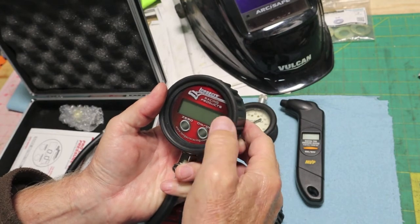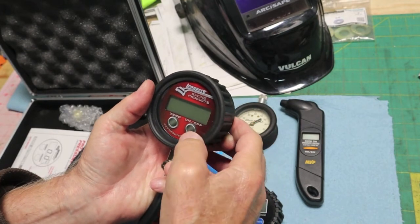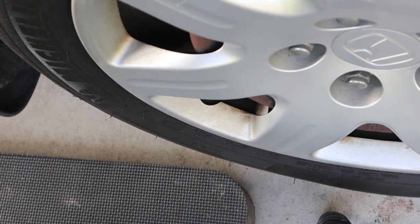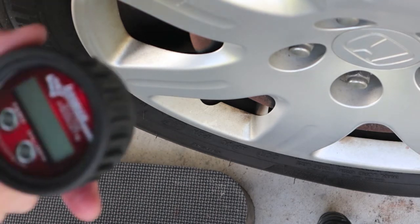I don't think I mentioned that this particular Longacre model tops out at 60 PSI. This is a 32 PSI tire — that's where it normally wants to be — but temperatures have dropped about 20 degrees, so we're going to be substantially lower. Let's see where we're at with the Longacre first.